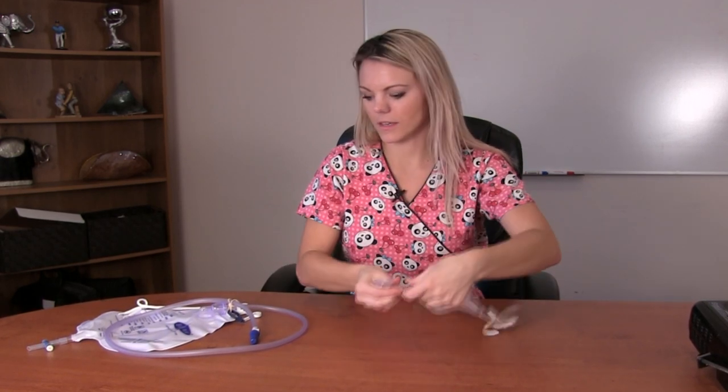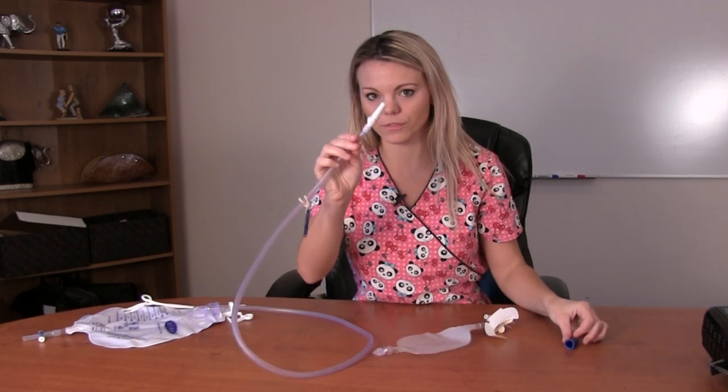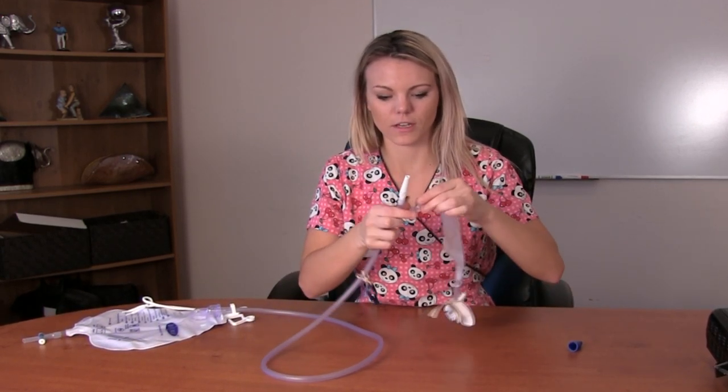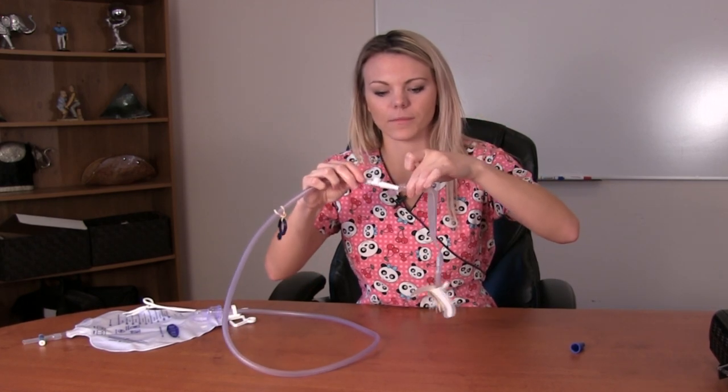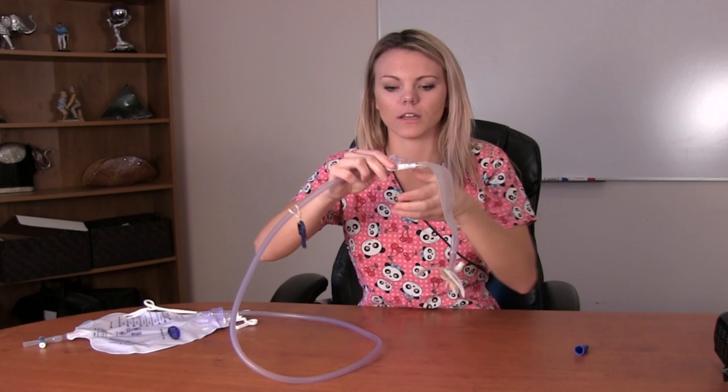What you will do is take the bottom drain where the urine is drained out and simply unplug it. Then take your night bag — there's a long tube, and at the end of the tube you have a blue cap that you simply remove. I always say it looks like a Christmas tree, and you just plug it together to make that connection. As you can see, about half of the Christmas tree is inside of the plug.